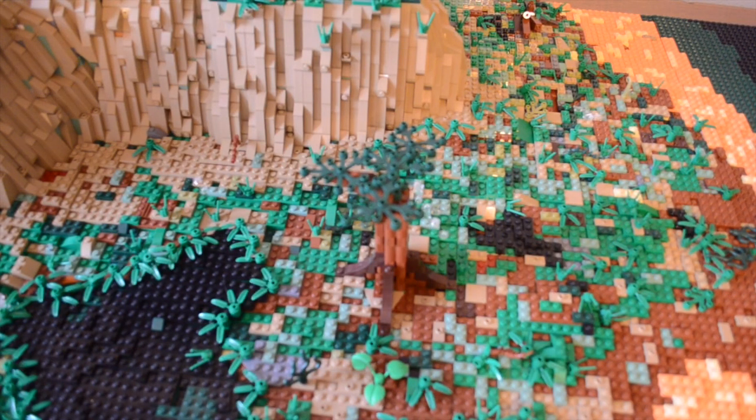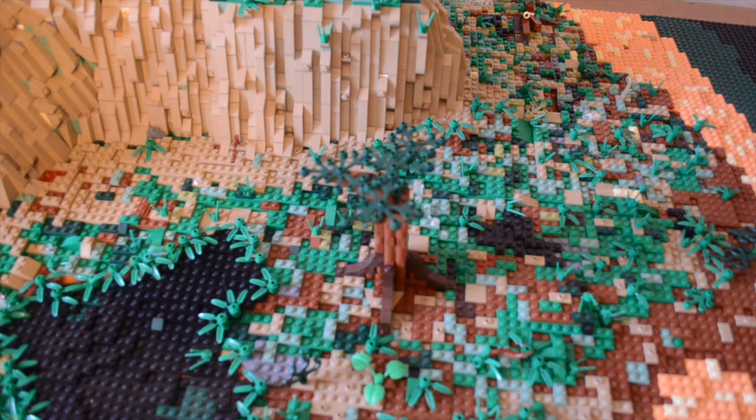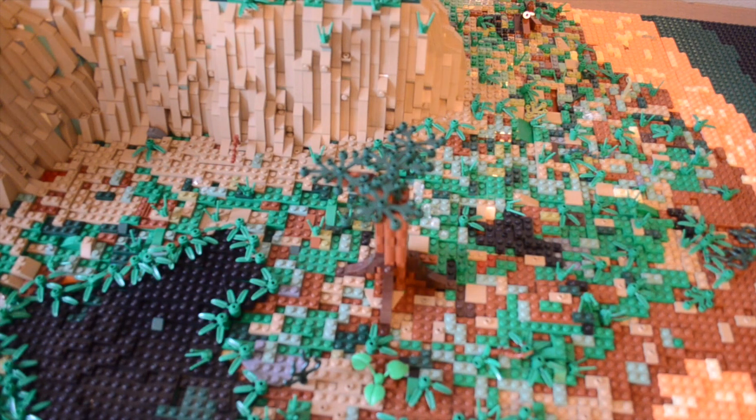So obviously I put down all the plates and a lot of 1x2s on this MOC. I still have some more 1x2s to do, but I've put down the majority of them so it looks very nice. The terrain detail is looking really good and I'm happy with how that technique is turning out.